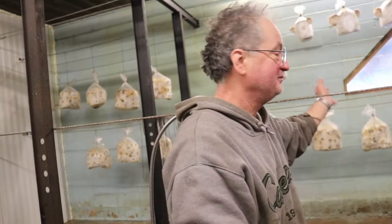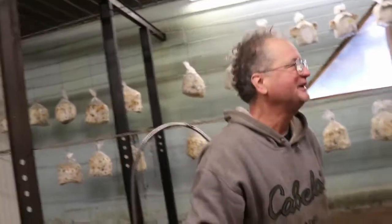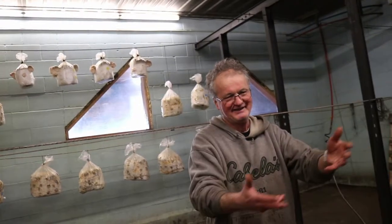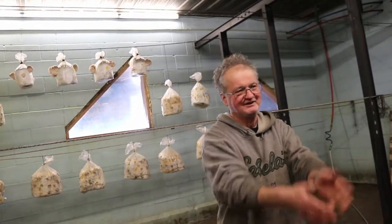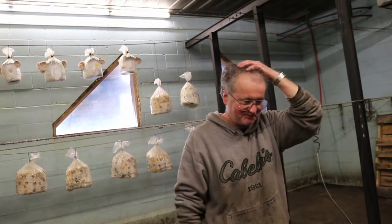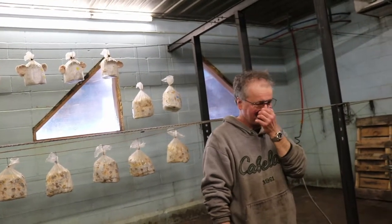I sell to one guy in Chicago who comes in the summertime and took a whole case. He put everything out at the same time and called me a week later — his whole neighborhood had been eating mushrooms for a week, he had them in baskets and in the cooler. I tell people: if you get more than you can use, wrap them in towels, stick them in the fridge, and you can keep them there for a month, then soak when you're ready. Do them one at a time.